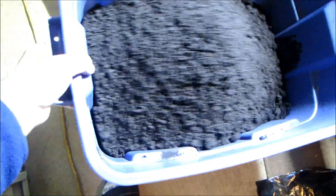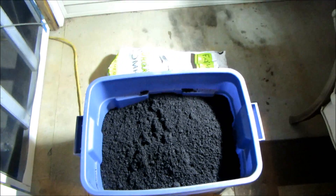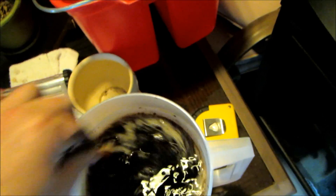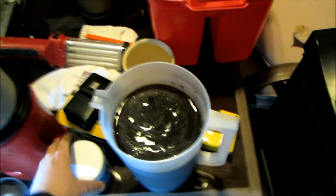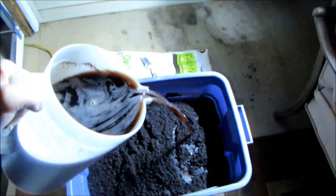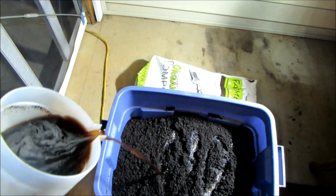So now we have approximately a 50/50 blend of compost and biochar. I've added the seaweed extract to the water — I always find it interesting, the water turns black and it has a fishy smell because it's kelp. I added probably an eighth of a cup. I've had this for a little over a year and I've had amazing luck with it — I usually add this to my compost tea when making compost tea.